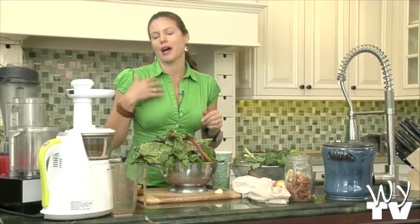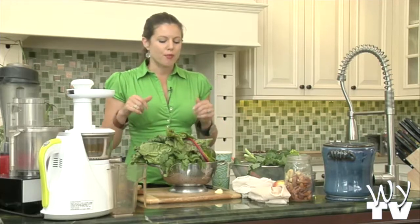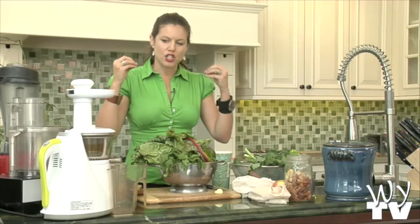So I always thought blending's the best, I have no need for a juicer. But then I grew to understand that juicing is really the tool for medicine.